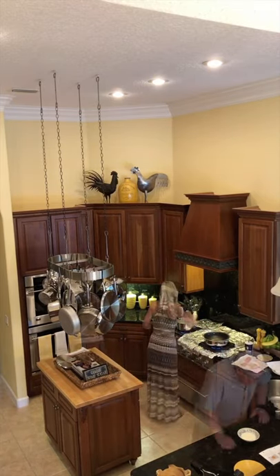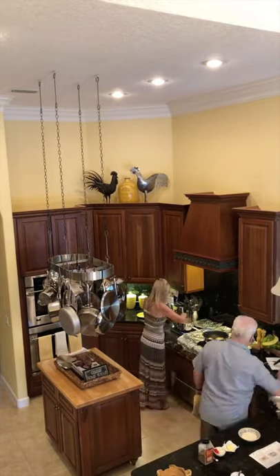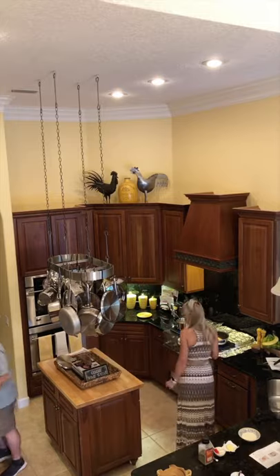The mahi-mahi is about ready to come out of the frying pan. All we have to do is mash the potatoes, take the green beans out of the oven, and plate our meal.